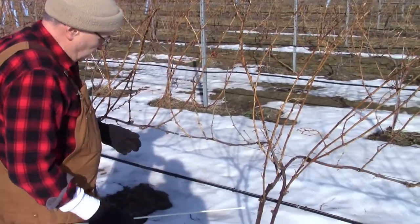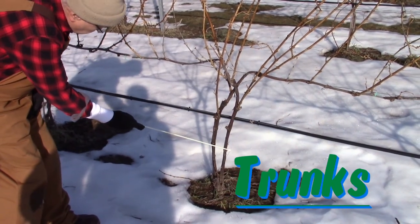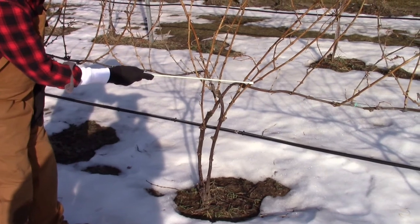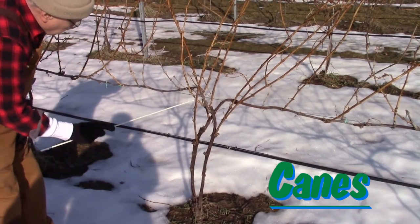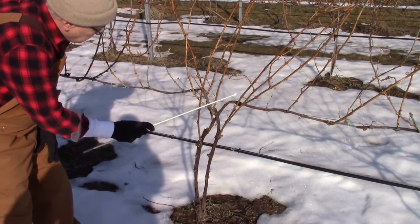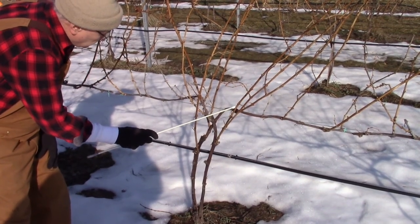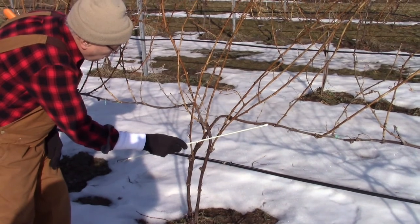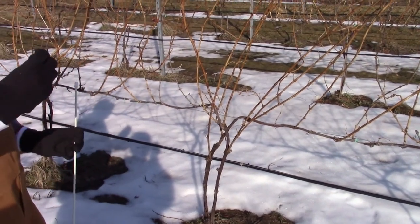These are called the trunks — they're the old wood that's always retained right above the base. On the trunks, you'll see these pencil branches; these are called the canes. These canes are probably one or two years in growth. When a cane becomes more mature, what we do is take the cane and lay it horizontal on what we call the wire. Once we take the cane and lay it horizontal on the wire, the cane then is called a cordone.